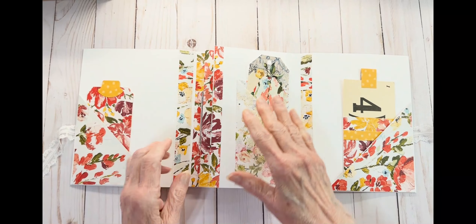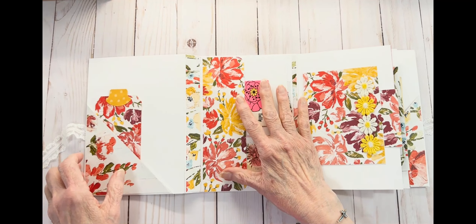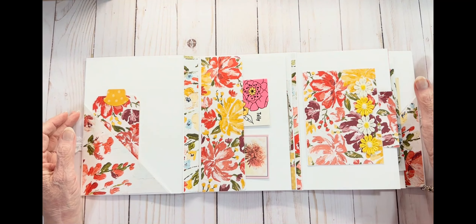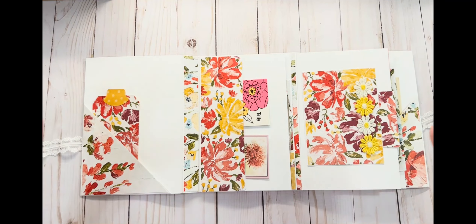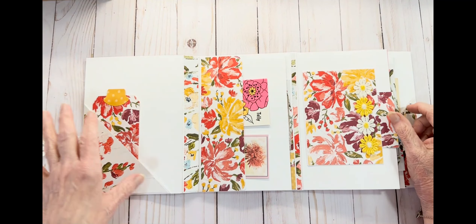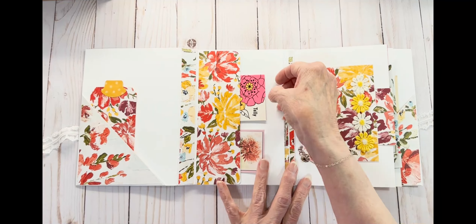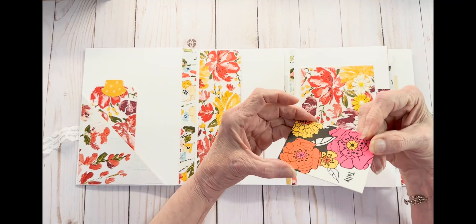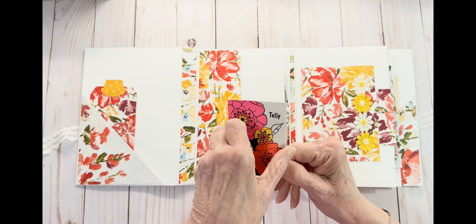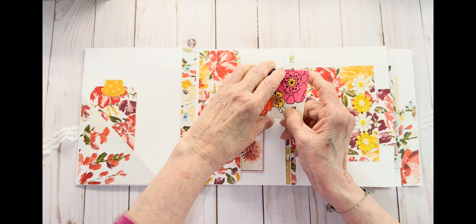Let's start from the very beginning here. Opening it up, you can see it's very colorful, and you can understand why I didn't want to cover every little page. This is a side pocket right here, and I put this old tally card in which matches all the colors in the book. I thought it went perfect, and it's vintage as well.